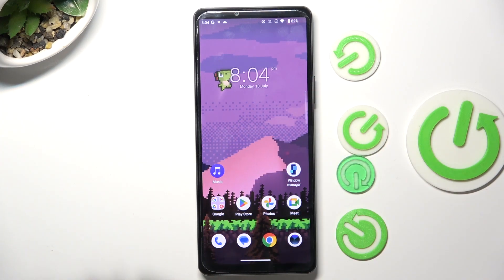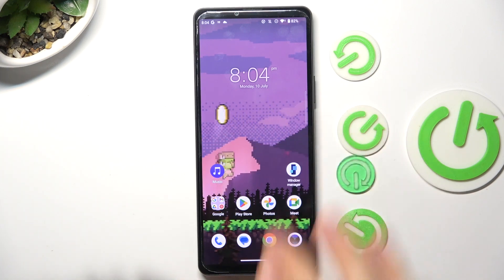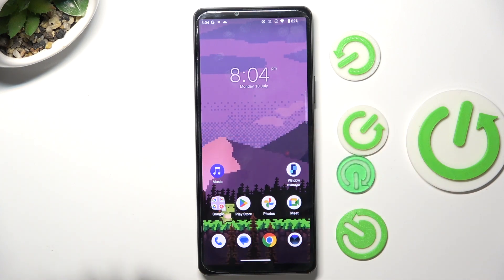Welcome to Hard Reset Info channel. In front of me is the Sony Xperia 10 Mark 5, and I'm going to show you what you can do if your touch screen is not responding.